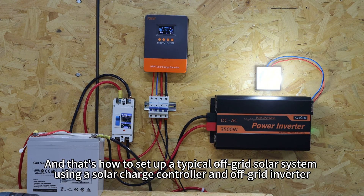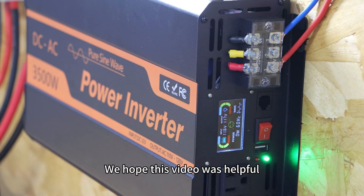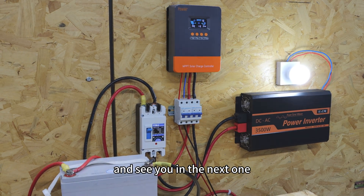And that's how to set up a typical off-grid solar system using a solar charge controller and an off-grid inverter. We hope this video was helpful. Thanks for watching and see you in the next one.